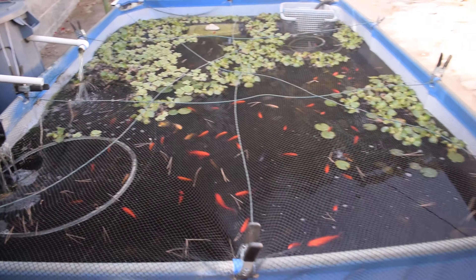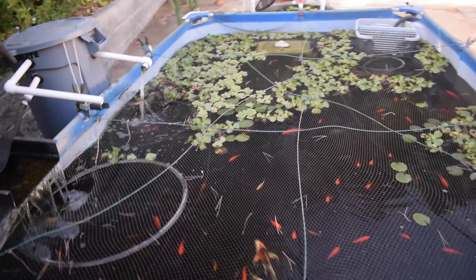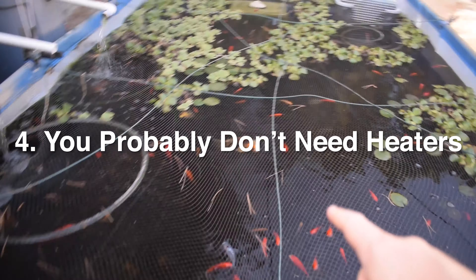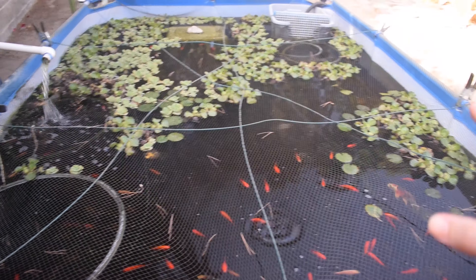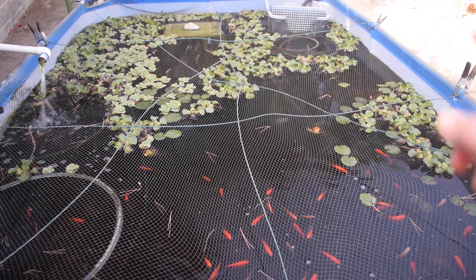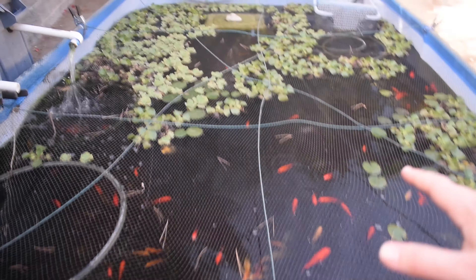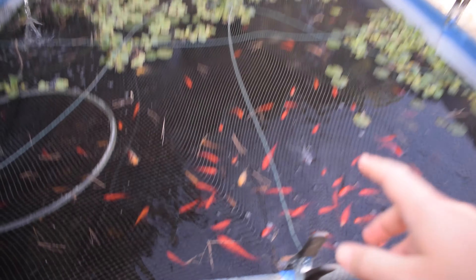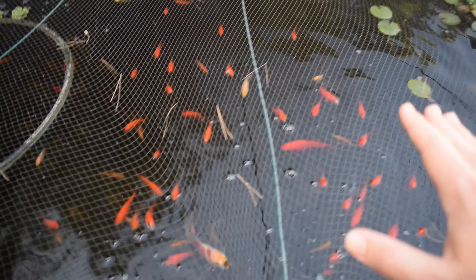The fourth thing I learned — something I actually learned right away the first winter — is that you do not need heaters for a pond if you have cold water fish. However, there are a few things to take into consideration. Some people do keep fish that need heaters outdoors, like red tail catfish, and yeah, you'd definitely need heaters — it could actually be really expensive to heat a pond. If you have goldfish like I do, or koi, or a dojo loach like I also have in here, those are all cold water fish and they do not need heaters in the winter.